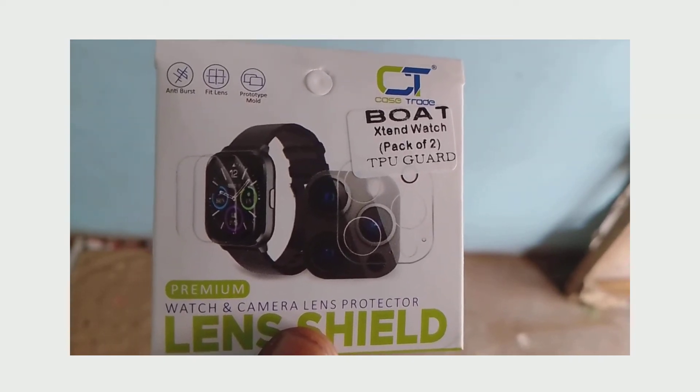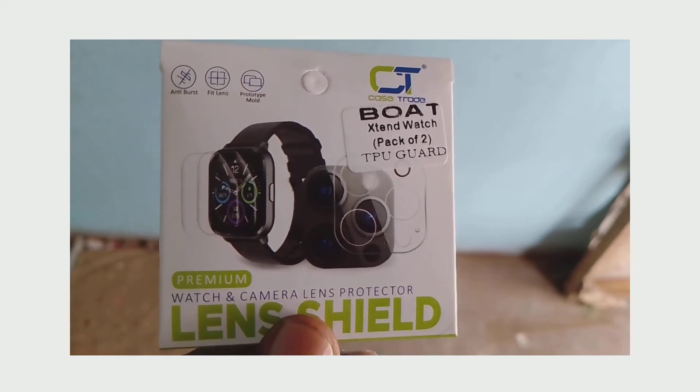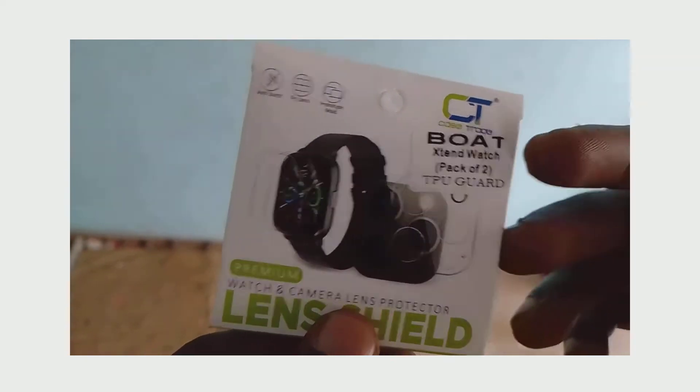Lens Shield — a watch camera and camera lens protector for both extended watch.